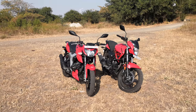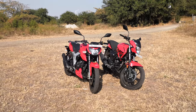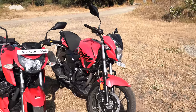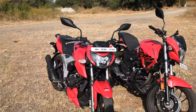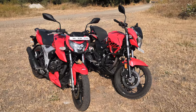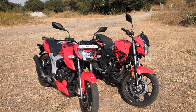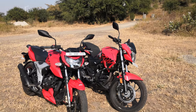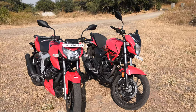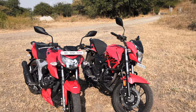Hi guys, welcome to ThrallZone.com. This is Mohit Soni, and right in front of you is the RTR 160 and the brand new Hero Xtreme 200R. We've brought these bikes together because Hero has cleverly managed to put up a fight in the new 160cc class with the old school approach, offering more capacity.